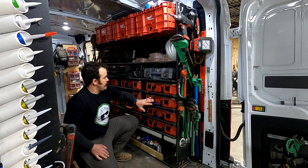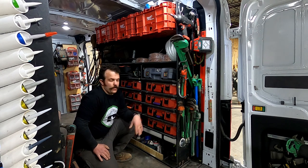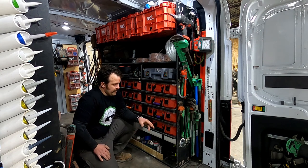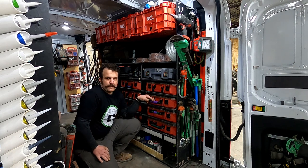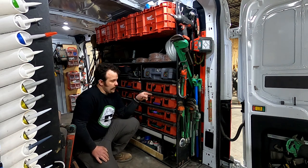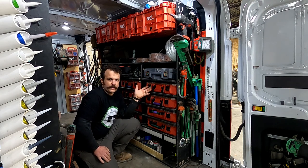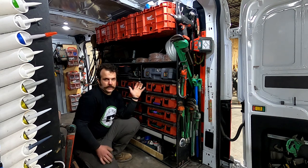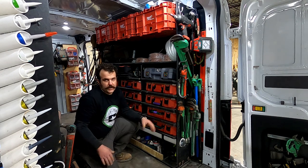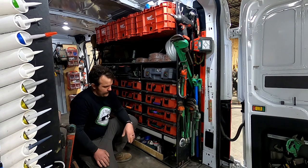I didn't label my Milwaukee job site organizers with written labels or marker — I color-code the handles. That allows me to know what's in them, and if anybody else comes out to the truck I can tell them 'grab the bin with the red handle' — they don't have to stop and read, they can identify by color. So hopefully the apprentice or helper can pick out the colors for you.